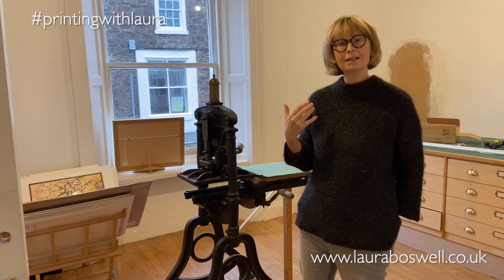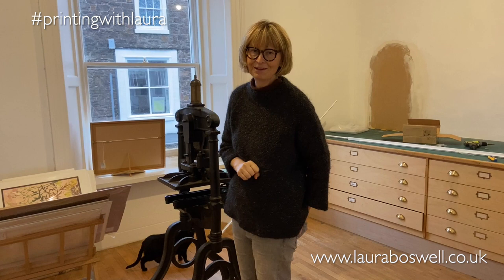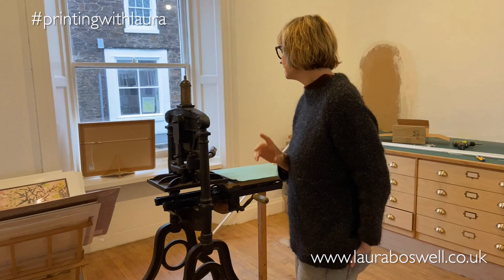I'm very lucky in that printmaker Joshua Miles is my new neighbour and he is literally across the street there, so I've been watching him all week doing his printing and I have severe printmaking envy as I've been mostly decorating, but we'll get there.